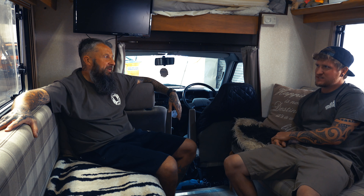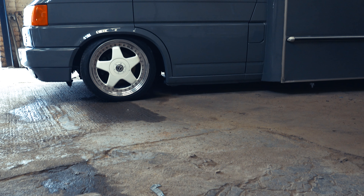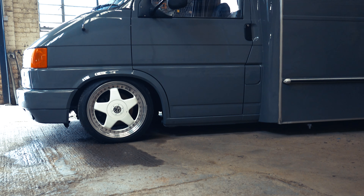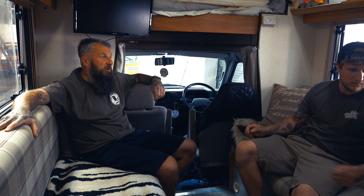Wheel-wise, what have you gone for? Because I haven't seen them before on a T4. They're Rail F1s, bought off a lad called Chris Toza from Bristol. Apparently they're only one of two sets in the UK. They are nice. He had them on a T4 which was low down, but he sold it and actually bought a bay off me.